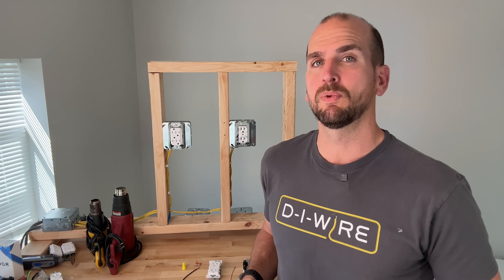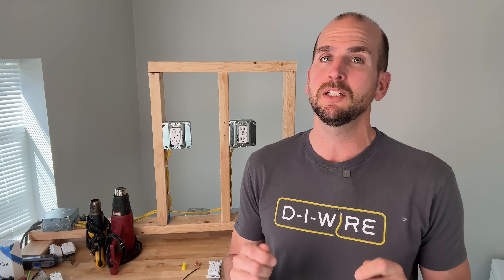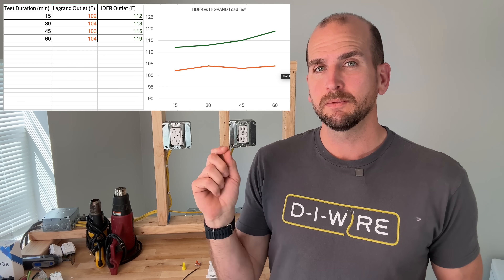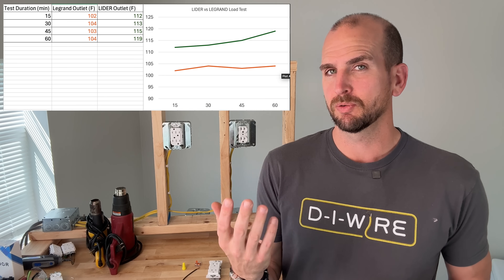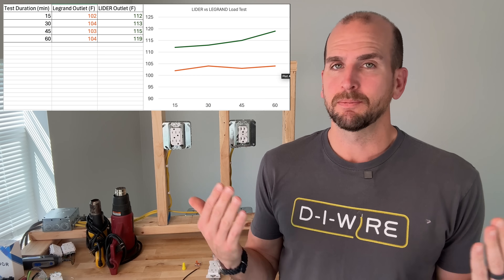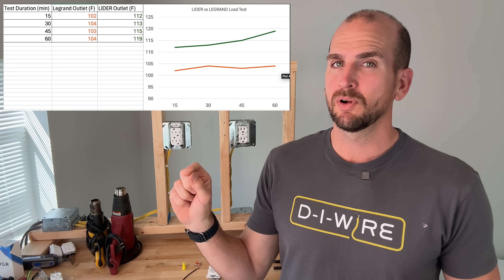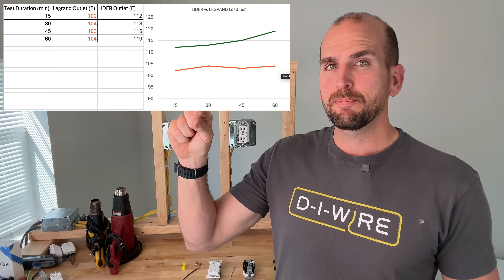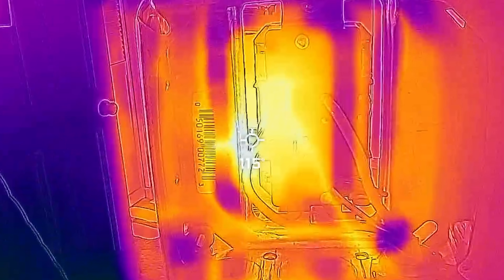The test is complete — 60 minutes at the amperage we showed on both EcoFlow Delta Pros. We took four data points shown here in table and graph form. The Legrand reached a plateau at just under 105 degrees Fahrenheit, while the Lightyear stepped its way up, ending at 120 degrees Fahrenheit.